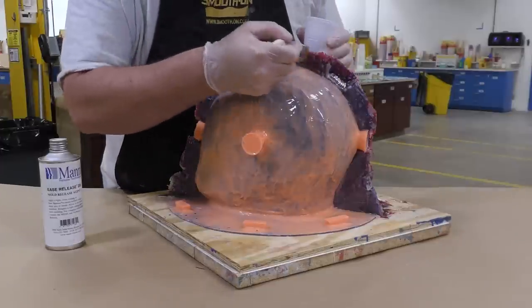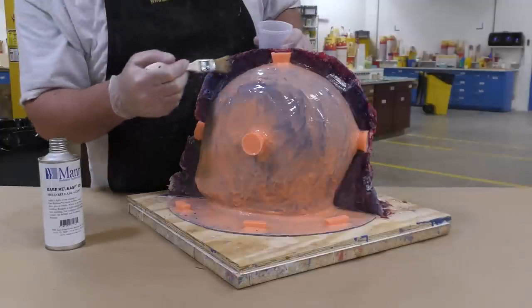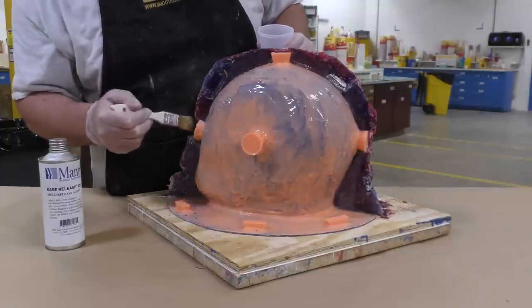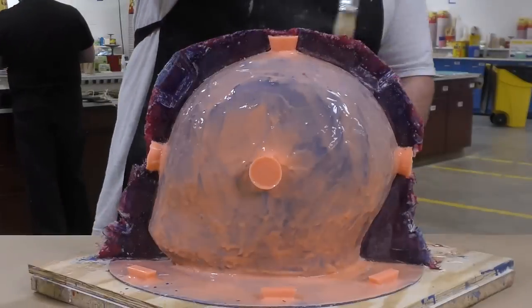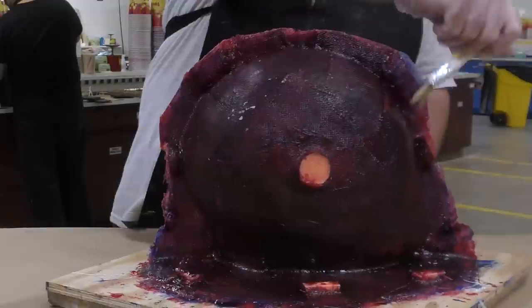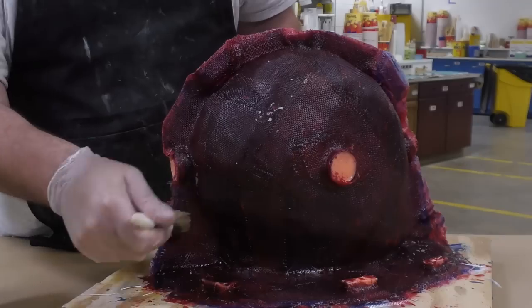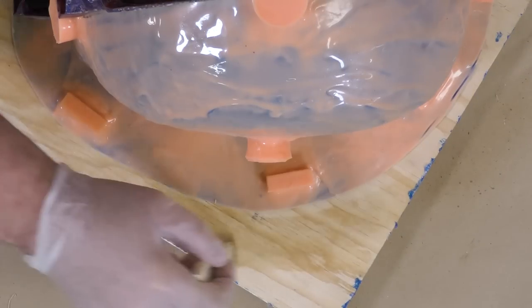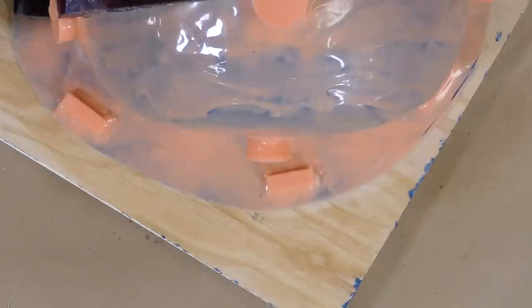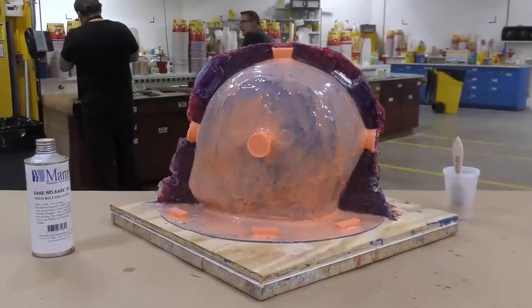Now apply some release agent to the first half of the support shell. I'm using Ease Release 205 here for a specific reason: I want to apply the release agent to a precise area, and using a liquid versus an aerosol helps me put it exactly where I want it without the aerosol pushing it around. I'm applying it over the edge so that any epoxy that migrates there won't stick to the first half of the shell. Allow the release agent 30 minutes to dry.